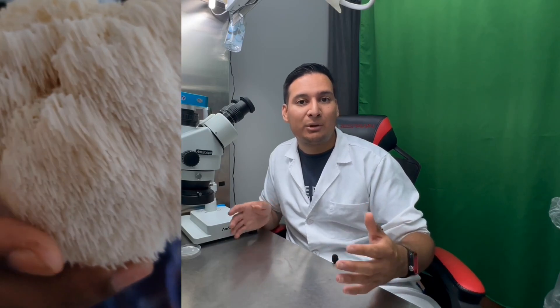Hey guys, welcome back to another video. Today I have a very special announcement: we have a new host for our YouTube channel. Don't worry, I'm not going anywhere — we are just trying to put more content out for you guys as we diversify. You will still see me at least once a week doing plant tissue culture.